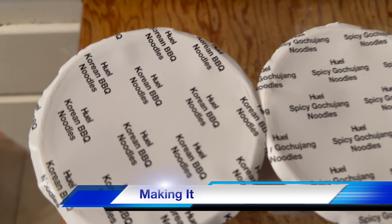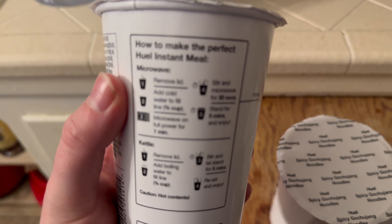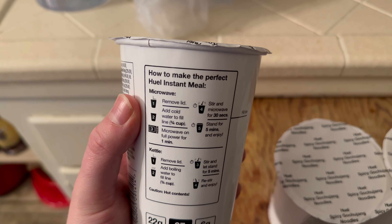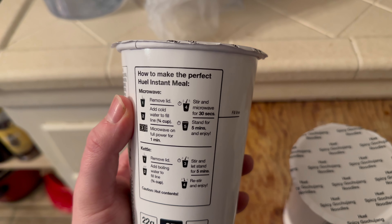Speaking of convenience, I've got all three right here: the spicy gochujang noodles, Korean barbecue noodles, and then the chicken alfredo. I'm going to make these and try them live on camera — I've not tried any of these yet, so I'll be very honest about whether it tastes good or not. In the kitchen now, in terms of how to make it, in the microwave we add water, microwave for one minute, stir, microwave for another 30 seconds, and then wait. Pretty standard.